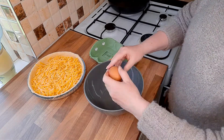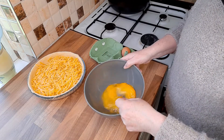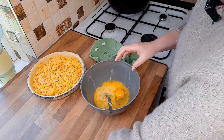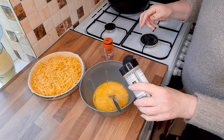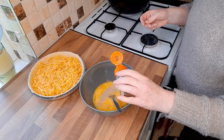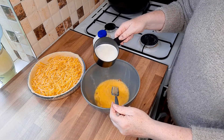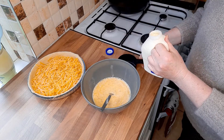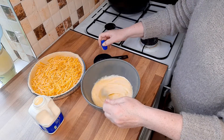We want three eggs — give them a whisk. These are very small eggs so I'm actually going to put four in; three good large eggs is fine. We want to season this with a bit of salt and a bit of pepper, and optionally a teaspoon of nutmeg. For the egg mixture we're going to add 100 ml of milk and then 100 ml of cream. You don't have to use cream — you can use milk only if you wanted to.